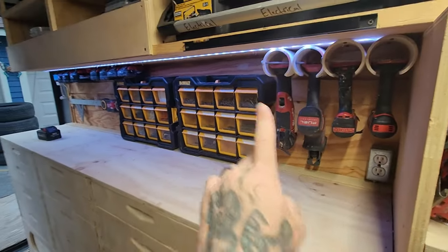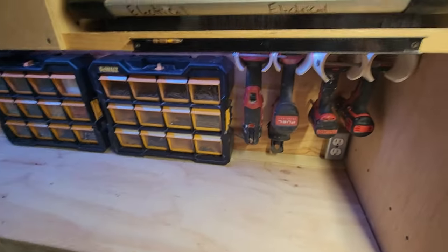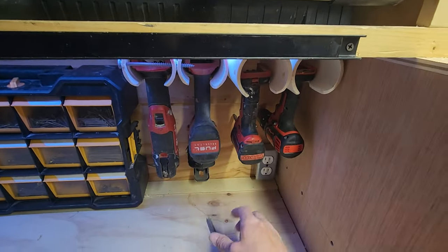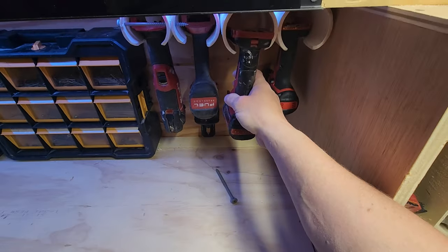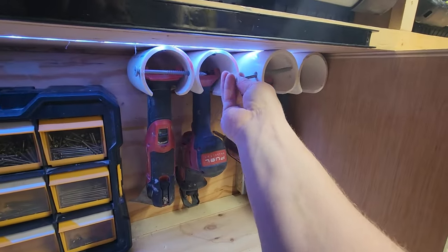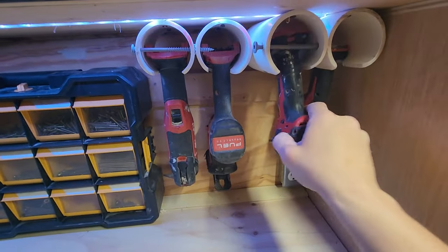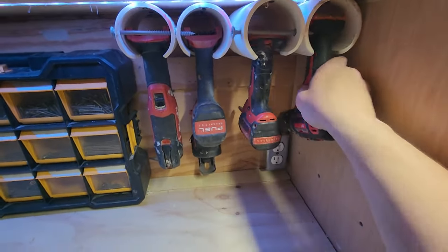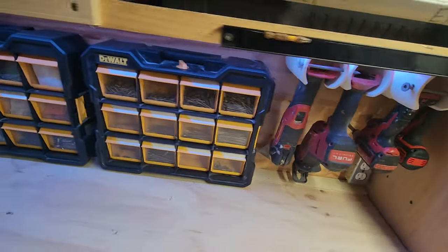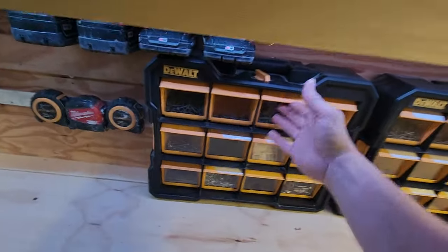Down here you'll notice I rabbited it out and put LED lights so this could all be lit up at night. These are made out of PVC pipe. For now I just have a six inch hex timber lock that passively holds them in. Yeah, those aren't going anywhere while I'm driving — those are shut.